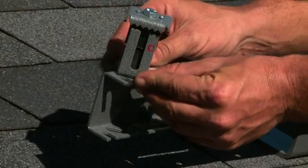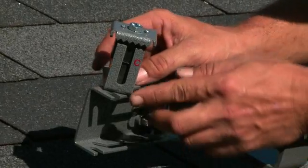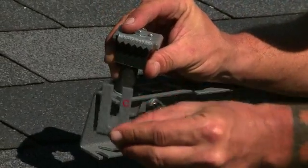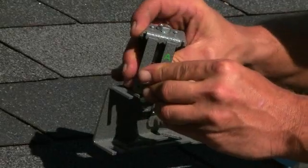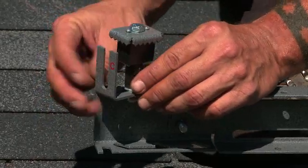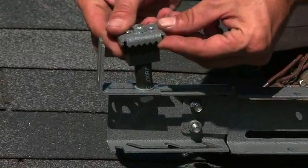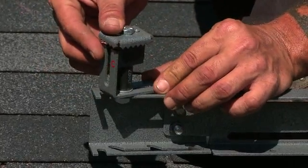Here we have our L bracket on our panel clamp. We have A, B, C, and D. This allows us to install different height panels, and we're able to slide our L bracket out and flip it around to install for different panel heights. On our L bracket here, this riser part of the bracket, when it slides in, allows for that clamp to tighten down without losing any stability, remaining square, and creating a good grip on that panel frame.